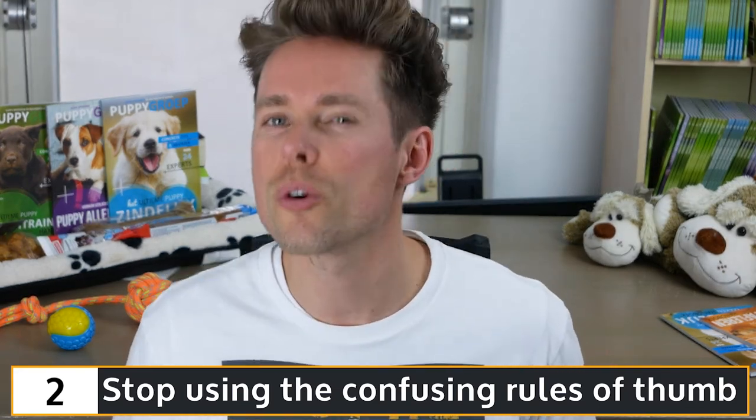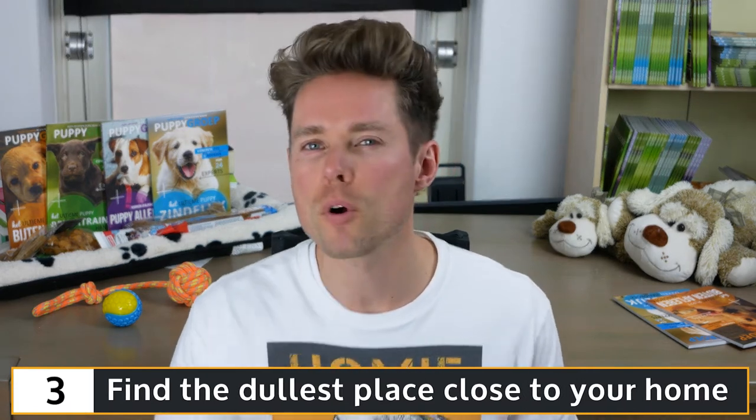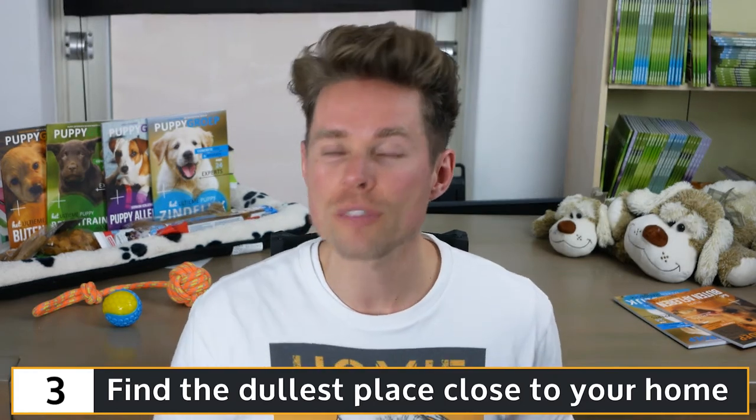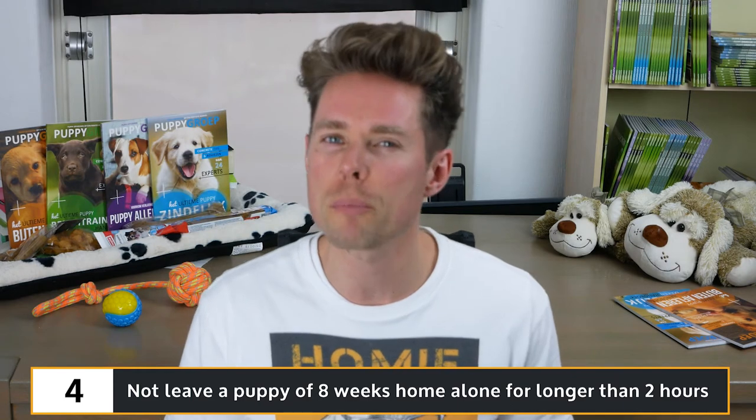Instead of focusing on a rule of thumb, focus on your dog and act accordingly. The third tip is to find the dullest place close to your home for your Border Collie puppy to pee and poop during its first week — this will prevent it from peeing inside after your walk five minutes later. The fourth tip: do not leave a puppy of 8 weeks home alone for longer than 2 hours on end. You walk your Border Collie puppy four times a day, but you could be taking it for a pee and poop for as many as 14 times a day, walks included.